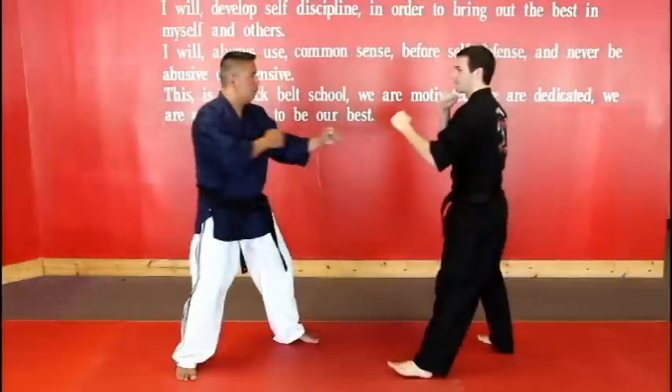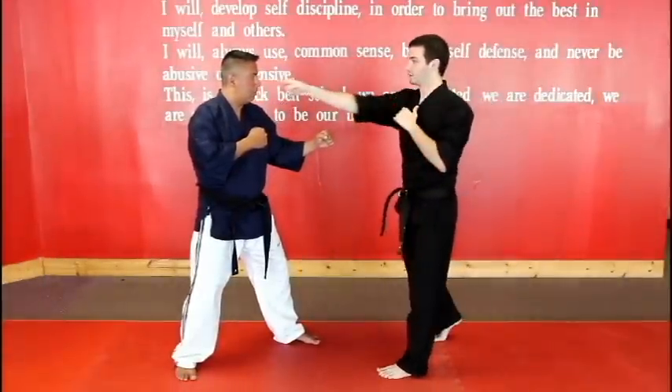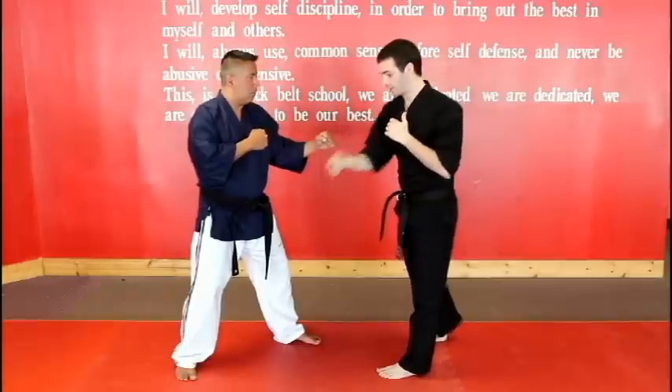From our fighting sets, the most five popular targets are gonna be the nose, the solar plexus, the groin, the ribs, and the navel.